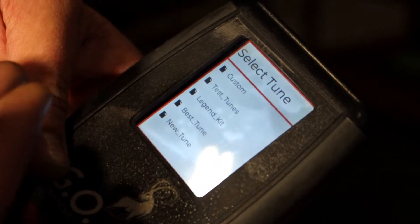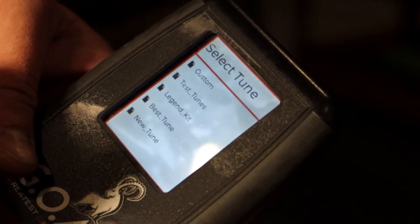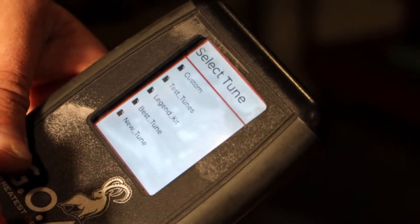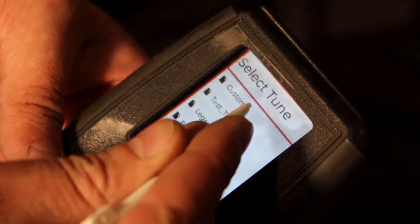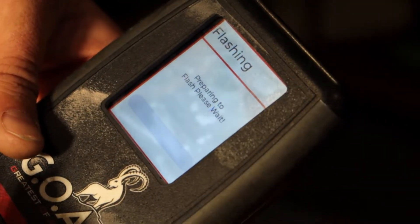Right there you just noticed that there was a new tune available, so it went ahead and downloaded the latest from the cloud. Then you'll come up to your tune selection — these will be named differently depending on the machine you're running. In this case, we're going to use our custom tune. It'll ask you to verify; as long as that's correct, hit Yes.